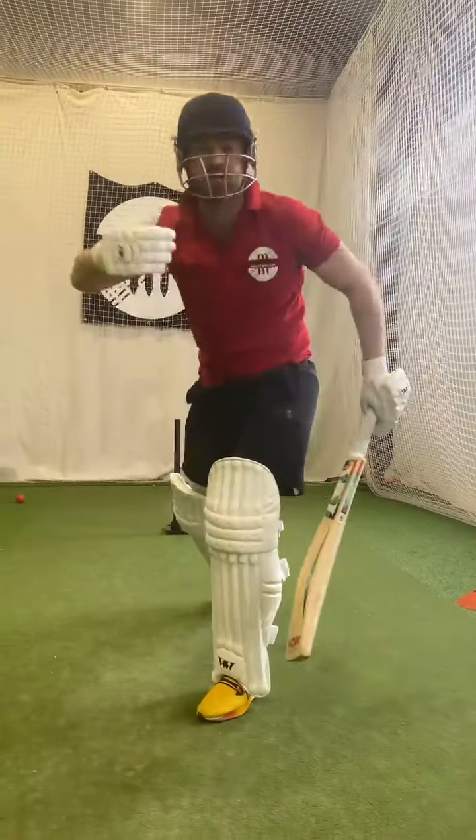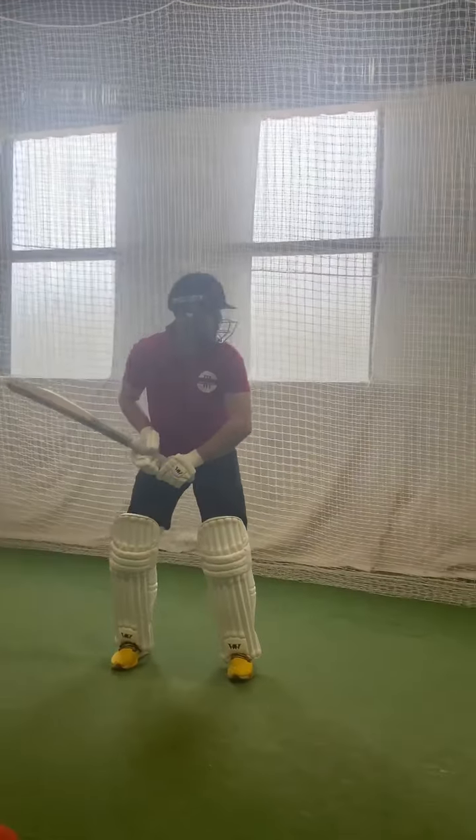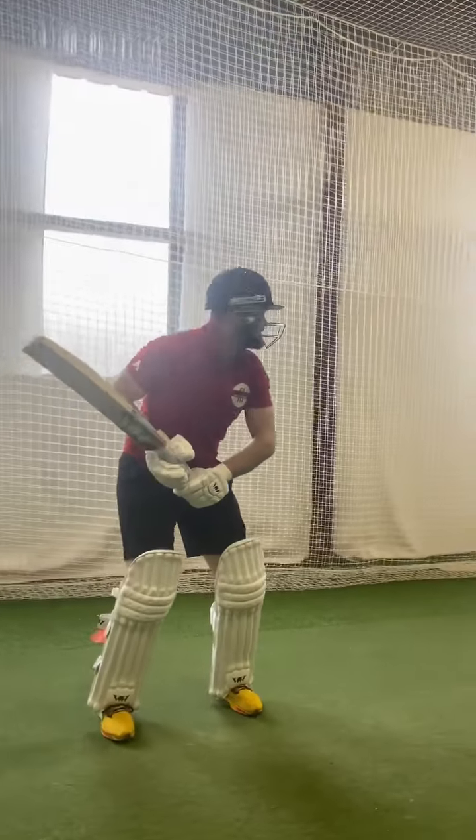After your shot you'll feel a lot more weight going through your toes, and where you've really finished the shot off, your body will completely feel at ease and stable.